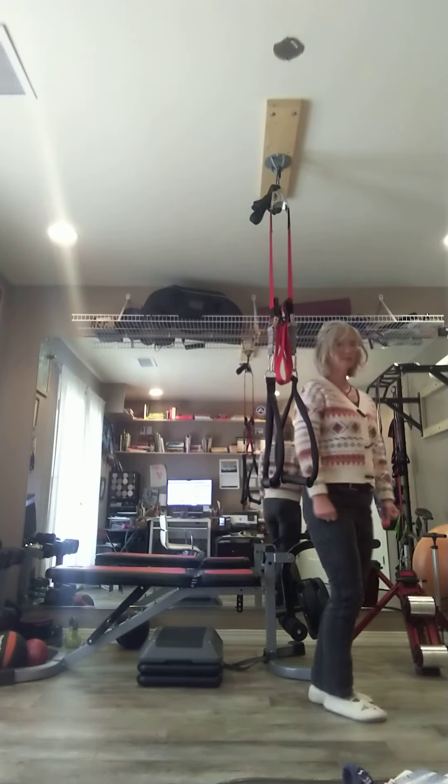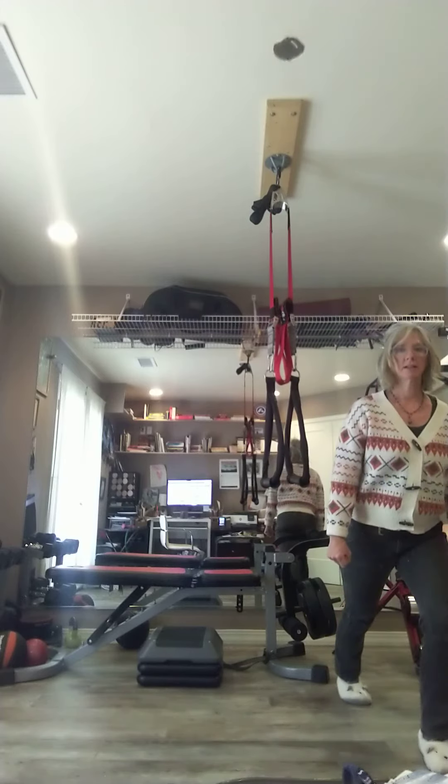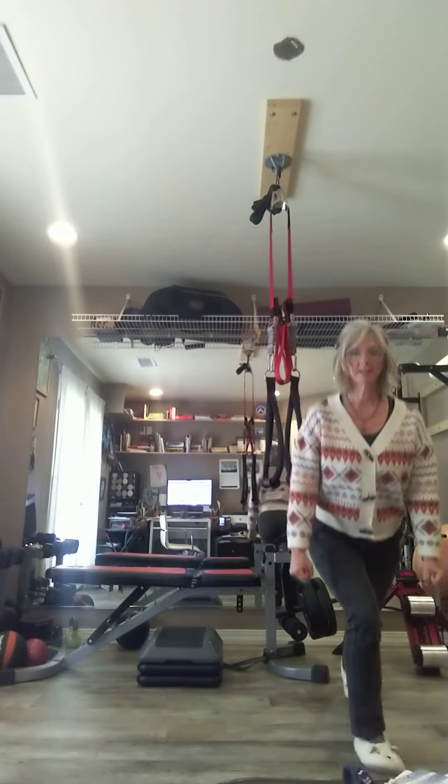Quick view — I'll show it to you this way. Plank lunge, step back, heels low to the ground. Step back, heels low to the ground. Thanks for checking in.